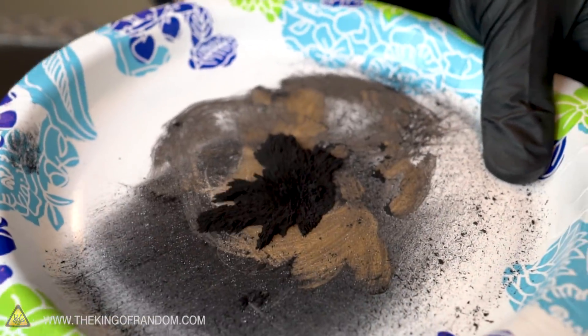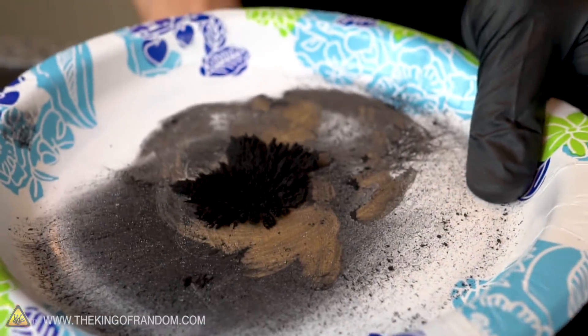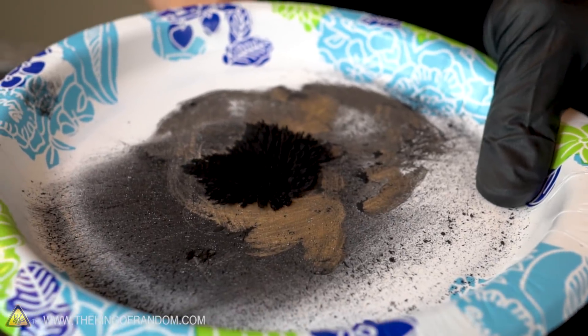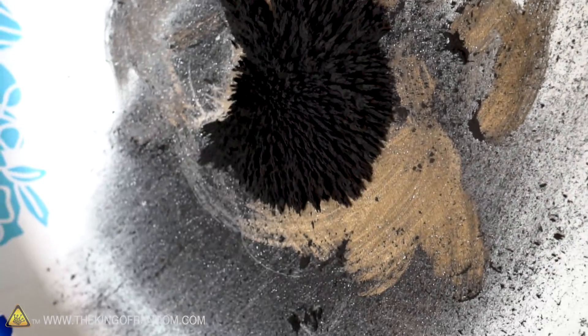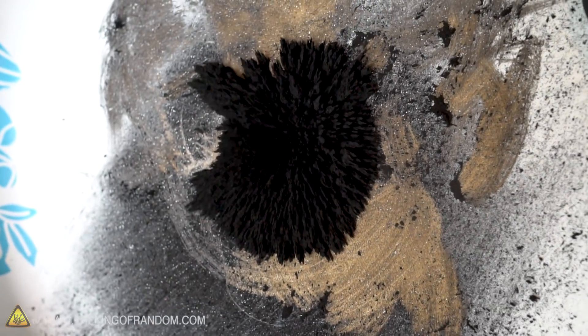Let's see what happens if we bring our magnet underneath it on the plate. Cool little shard spike things forming — pretty similar to what happened when we made our ferrofluid, except in this case it's not a fluid, it's just a powder.